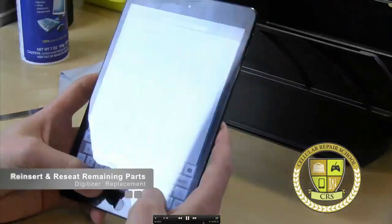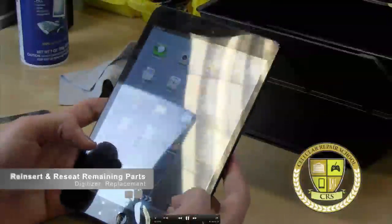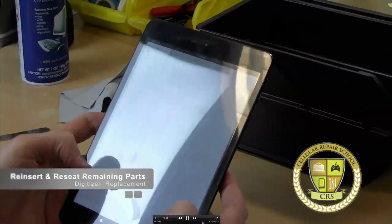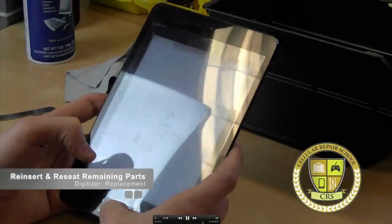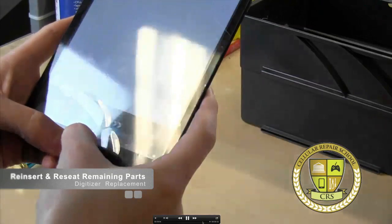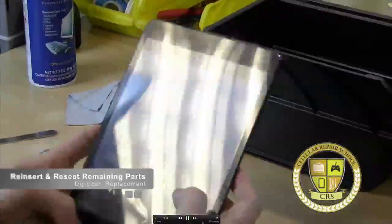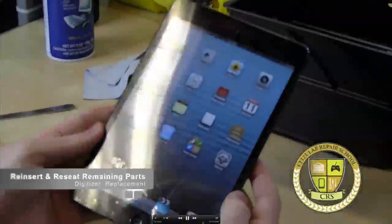That's what it's going to look like. Looks good. Looks great. And that's the iPad mini.